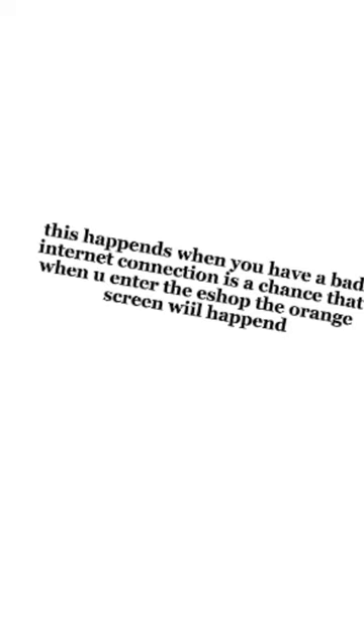There's a chance that when you enter the eShop, the orange screen will happen. To make your Nintendo Switch work again, you need to hold the power button for 10 to 15 seconds. Anyway, stay safe out there.